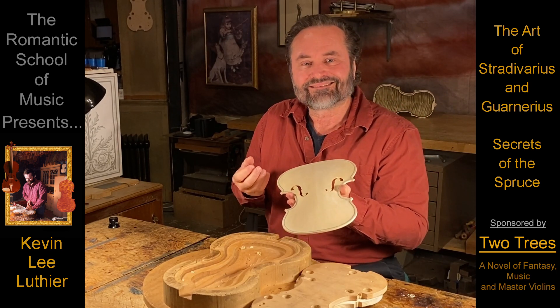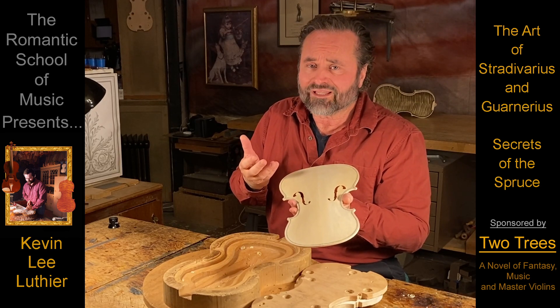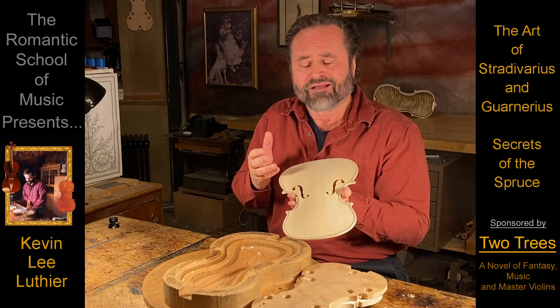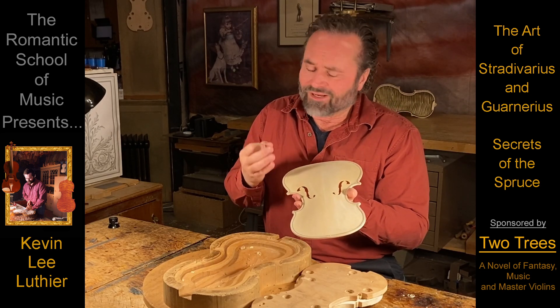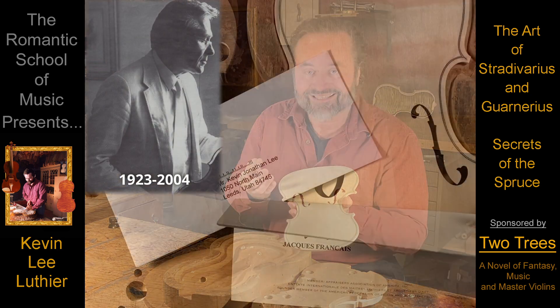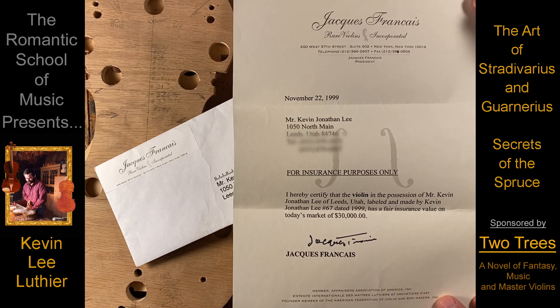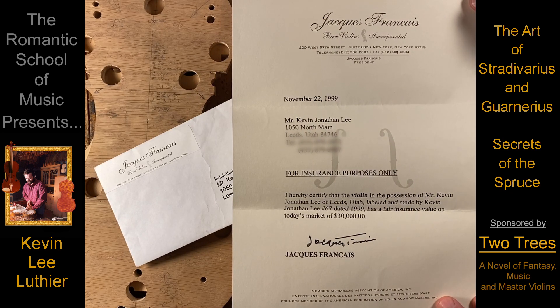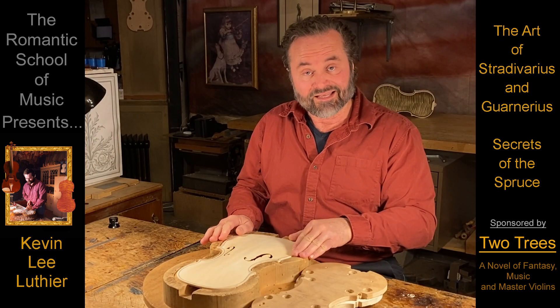And then caressing that surface with scrapers to let it know that you really care. I will always be the only living violin maker ever certified and appraised by the greatest connoisseur who ever lived — Jacques Francais — who bought, sold, and loved more Stradivari and Guarneri violins than anyone.